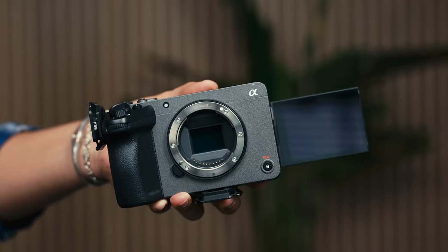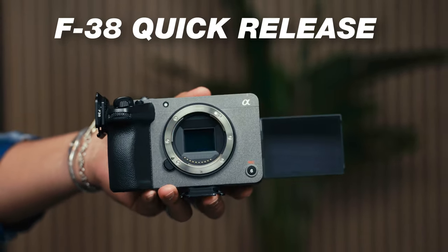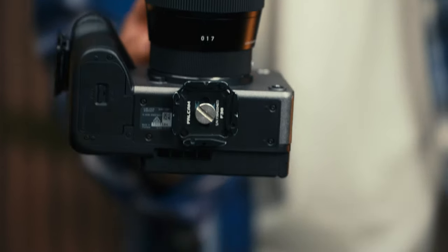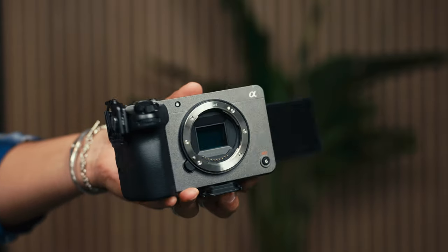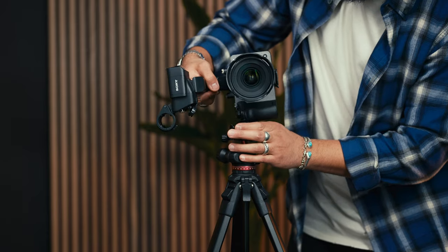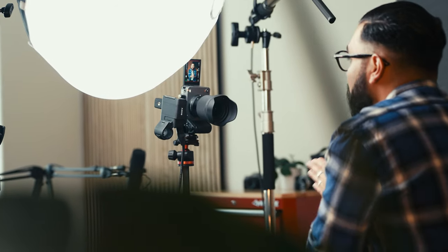I like to pair the Ulanzi tripod plate with their F38 quick release system. With the FX30, you can put a quick release plate on the bottom of the camera to shoot horizontal videos, and then screw another quick release plate on the side to turn the camera vertical and start creating YouTube Shorts or Instagram Reels. That is the camera setup producing the image you see right now.